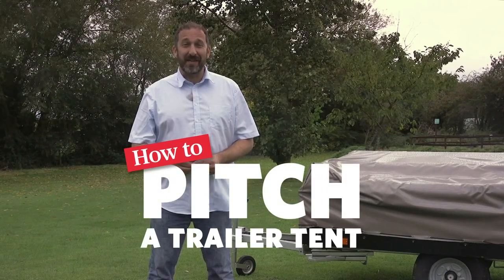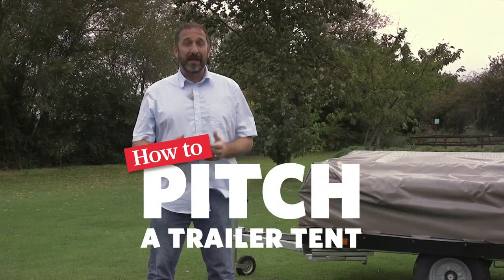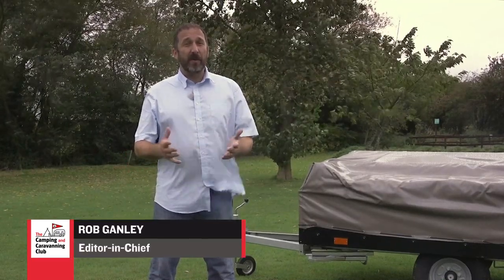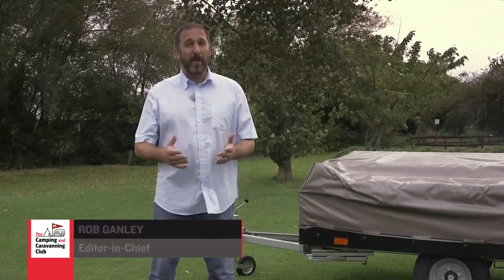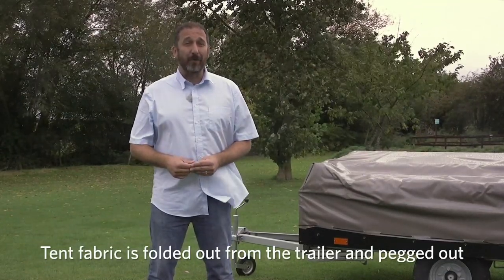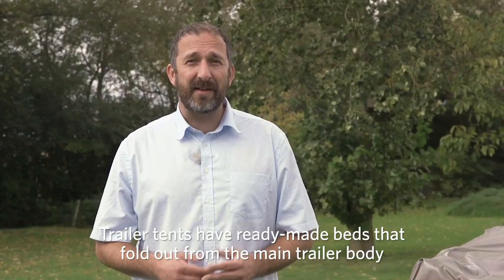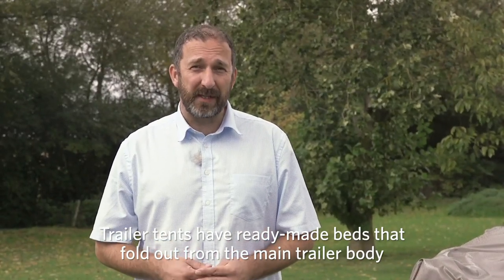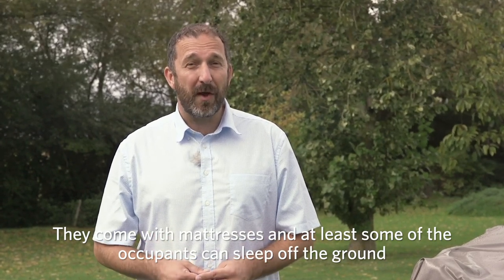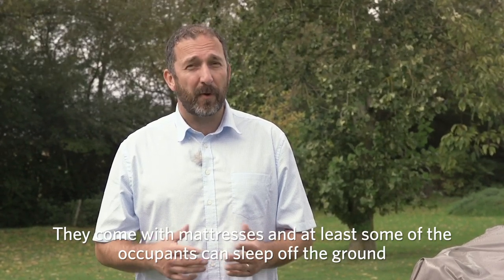Welcome to the Camping and Caravanning Club series of how-to videos. In this video we're going to show you how to pitch a typical trailer tent, where most of the walls are made of canvas or man-made equivalent and tent fabric is folded out from the trailer and pegged out. Camping and Caravanning Magazine's Ian Bewlett and Sheena Ramchurn are here to guide you step-by-step.